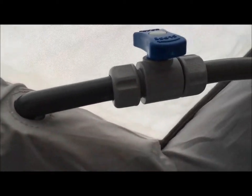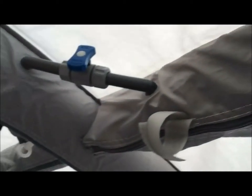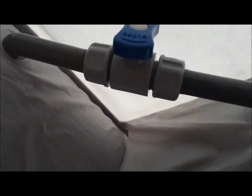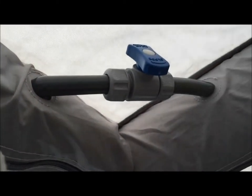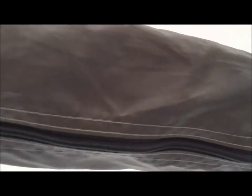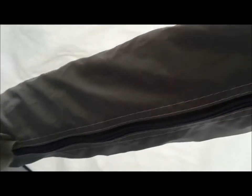Pipe number two connected, all nice and tight. We're now ready to put some air in. What I can do is undo these taps, which will let air automatically flow from the rest of the awning back into this central tube. But I'll need to connect the pump first, because once I open those up the rest of the awning will deflate a little. I'd better get ready with the pump — let's give that a try.